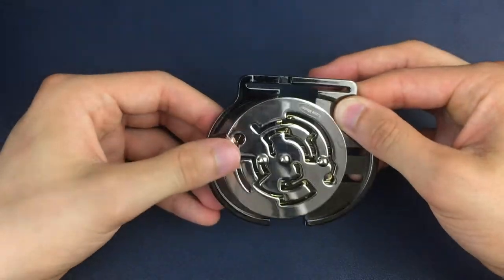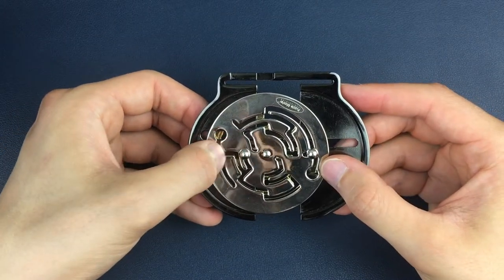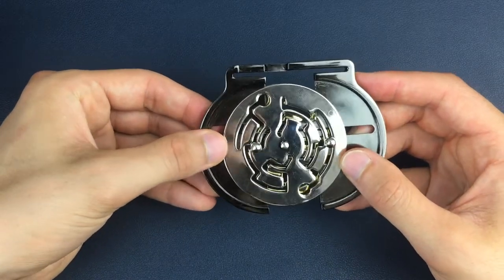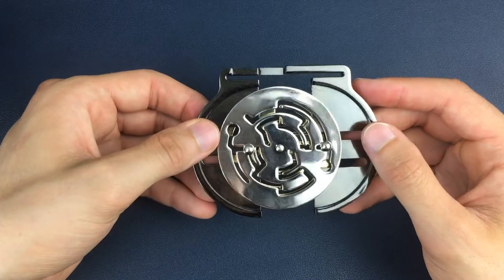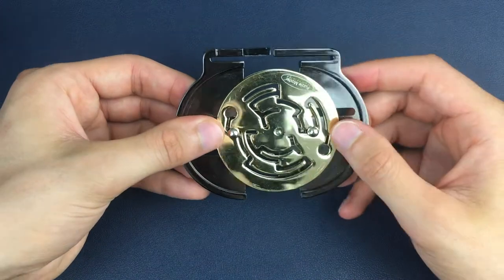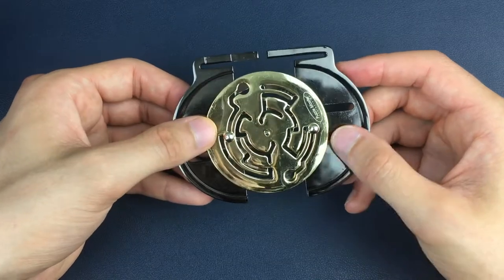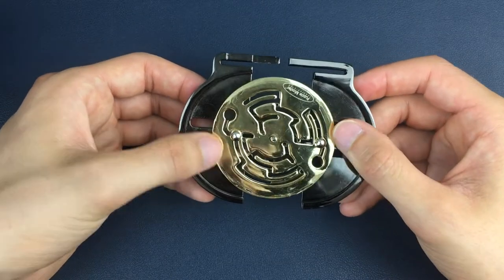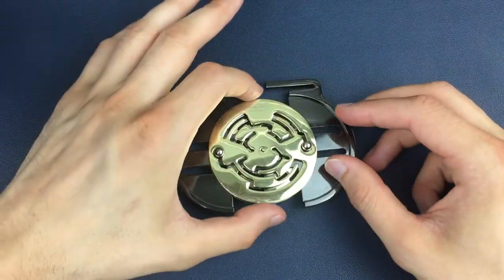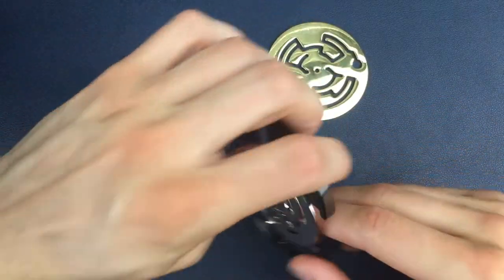We've now just got one more move on the silver side and one more move on the gold side. On the silver side we're going to come back to this track — pull the left-hand side out and move back up into that position. The final move is on the gold side: we pull this one out, push the left-hand side in, come up, slide the right out, come down into this position, and then line the gold maze up with the gaps to separate that piece.